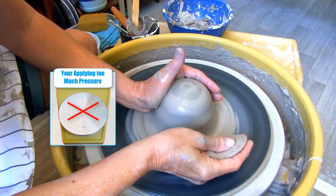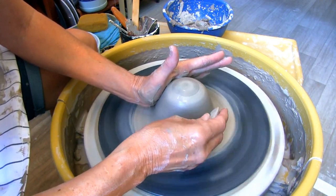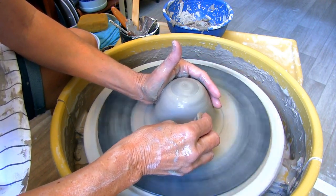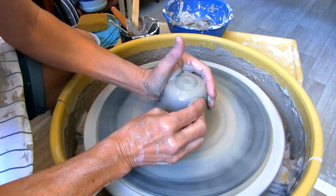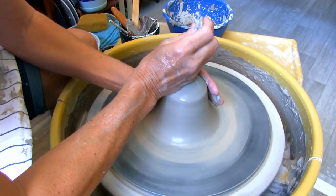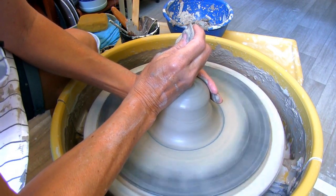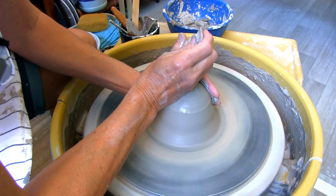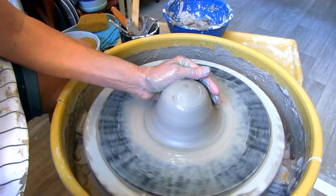Number ten: pushing too hard on your clay. Instead of applying even pressure, pushing way too hard will continuously throw your clay off center. Make sure you apply even pressure, don't push too hard, and keep your anchor hand steady.